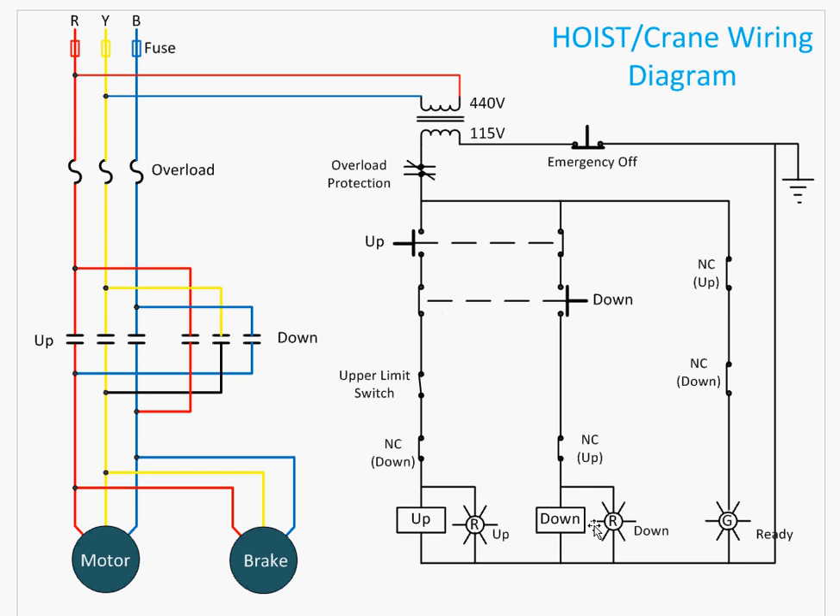Similarly, when the operator presses the down button, the down contactor operates and the motor runs in the reverse direction. The same interlocking is used: when the down button is pressed, the contact on the up side opens — that is the first protection. When the down contactor operates, the normally closed contact of the down contactor opens, so the up contactor cannot operate.